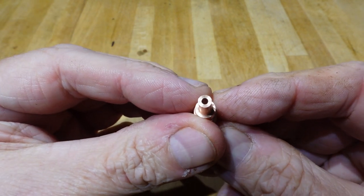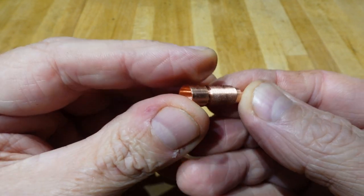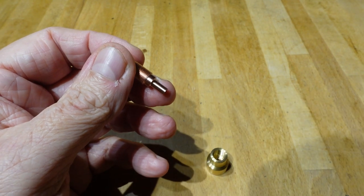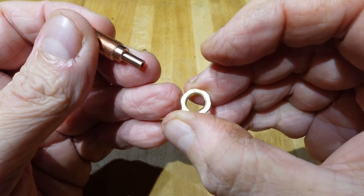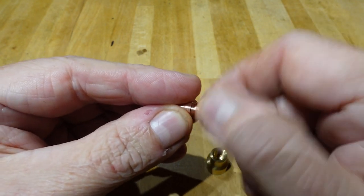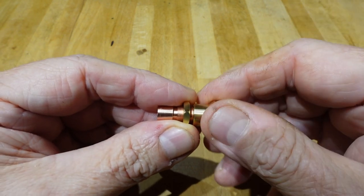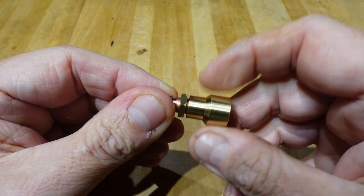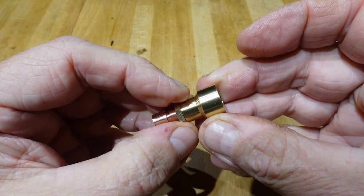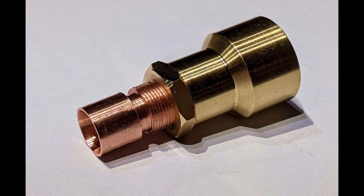The bore needs to be checked for any burrs and polished with Brasso on cotton string. I might give the internal taper a polish as well. The lock nut fits well and the thread fits nicely into the coupler. Now we have to see how well it illuminates the subreflector. It certainly looks the part, but as I always say, the RF really doesn't care how pretty the antenna looks.